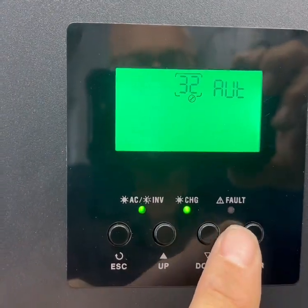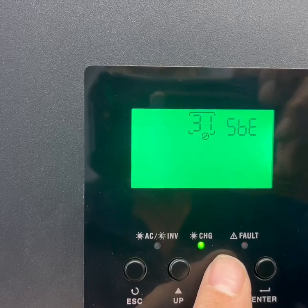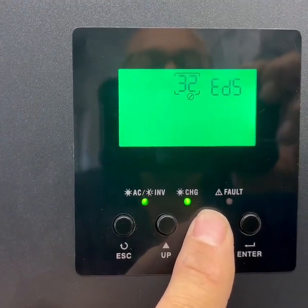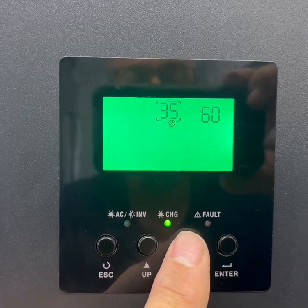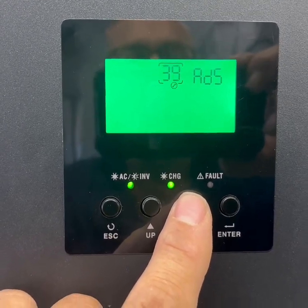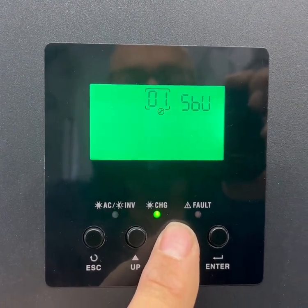Number 31 is solar power balance — I don't have that enabled right now. Number 32 is AUL, number 33 is EDS. Number 34 is set at 58 volts for balancing. Number 35 is set for 60 minutes, number 36 for 120 minutes, and number 37 is set for 30 days. Number 39 is equalization activated immediately, and we have that disabled. Then you go right back to number one.